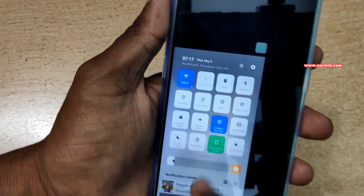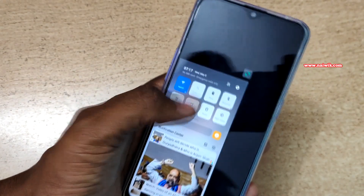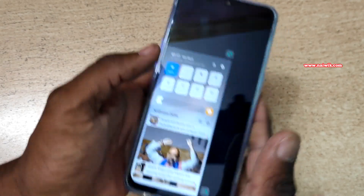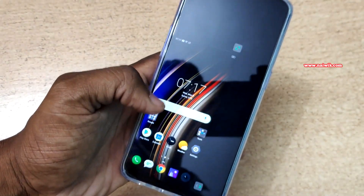Here you can see that the screen size has been reduced. People with small hands can operate the phone with a single hand, otherwise you might use two hands to reach the entire screen. So it's quite a handy feature.